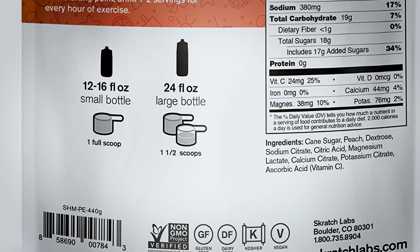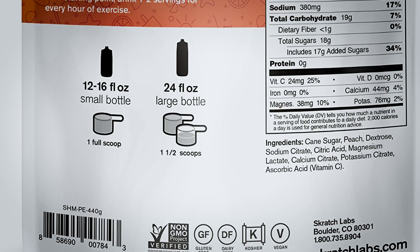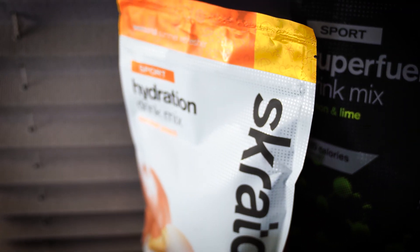Looking at the ingredients: the first ingredient is cane sugar, which is a 50-50 ratio of glucose and fructose — exactly what you want. The next ingredient is peach. I don't know if that means they actually took a peach and put it in a food processor or if they're including the fiber. The next ingredient is dextrose, which is glucose. Sodium citrate — I'm a huge fan because it causes less GI distress than sodium chloride, which is table salt. Citric acid gives it flavor, and there's magnesium lactate, which probably won't do anything beneficial here.